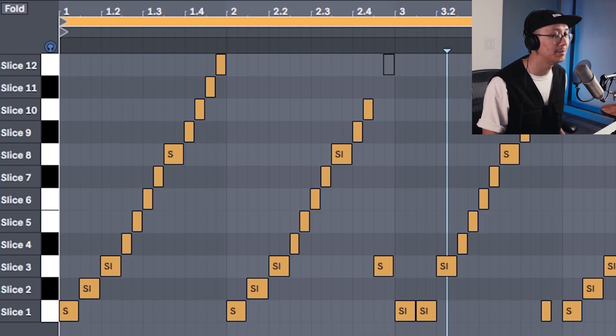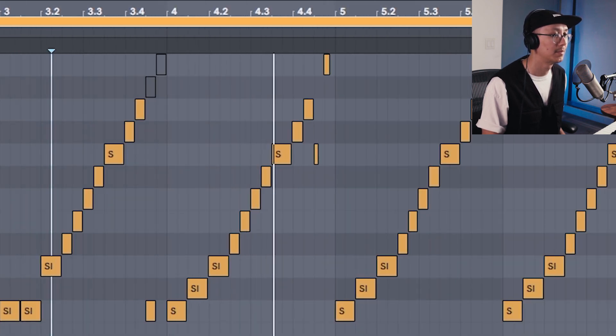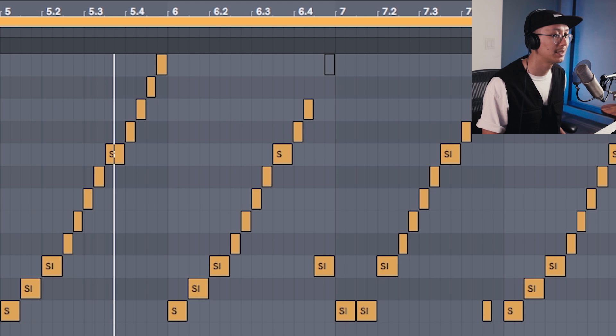That's sounding much closer. We could also play with increasing or decreasing the drive — that's up to you. I have an Amen break here based on the Cloaking Device pattern. Let's hear it all together.